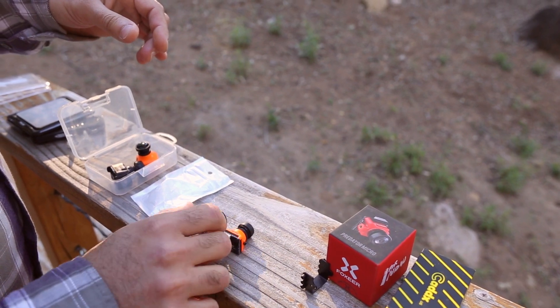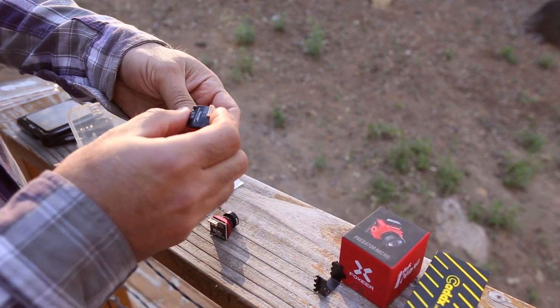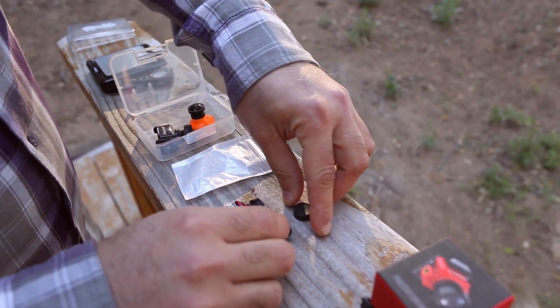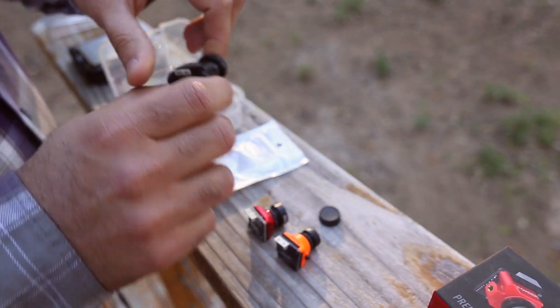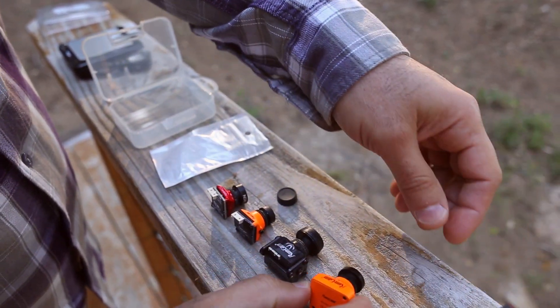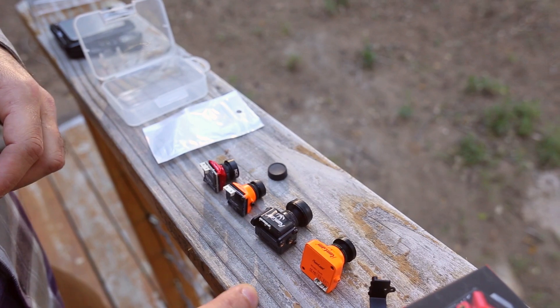This is a Swift 3 with the full size lens. And then a mini camera, which is the Runcam Mini — without the brackets, it's a mini. And then an older full size camera, this is an original Swift.